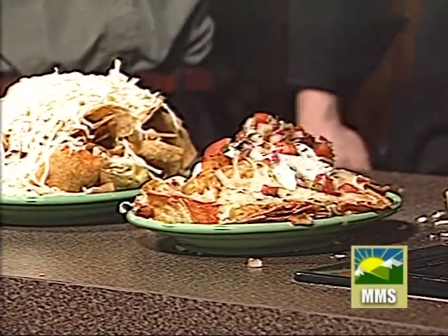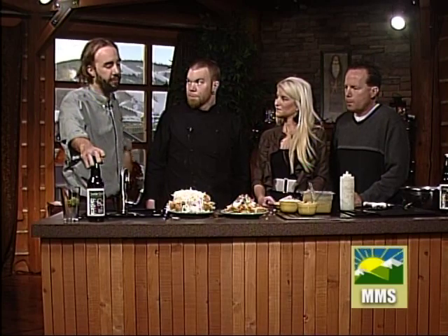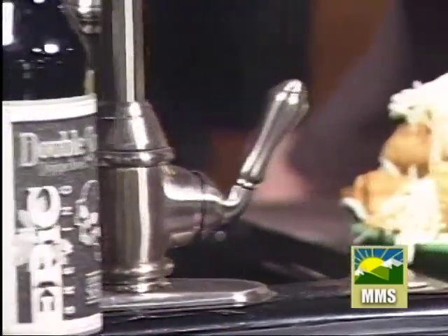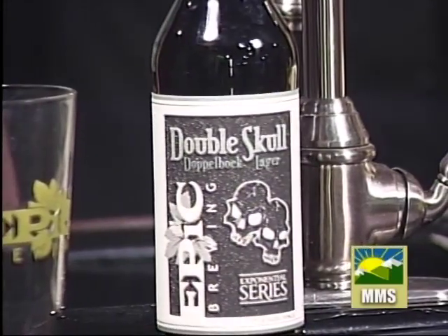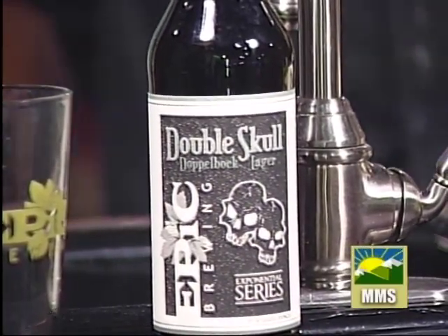Grab the beers. Epic just came out with this Double Skull Doppelbock Lager — it just dropped last week. Double dangerous. It's seven and a half percent, so you can feel a little more bite on it, and it goes really well with the nachos. So a little bit of that with the nachos and you are good to go.